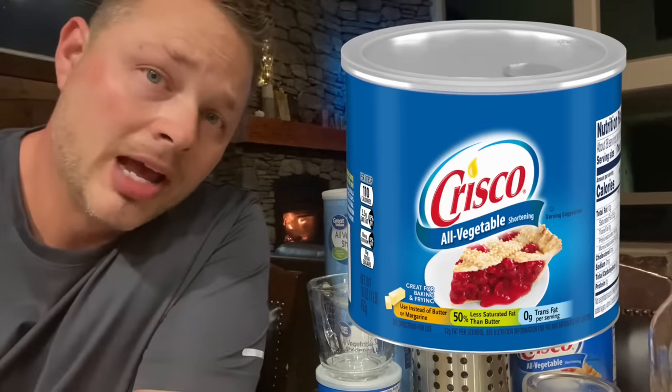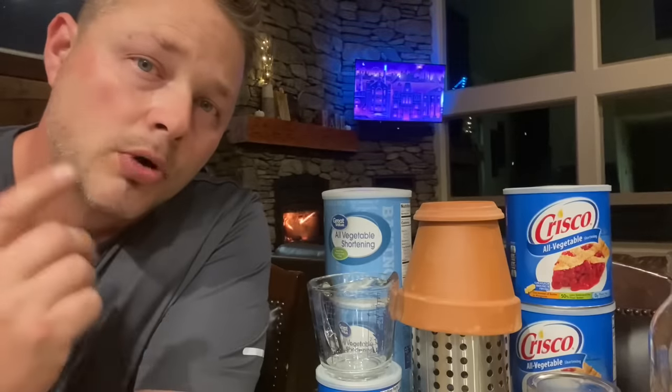Welcome back everybody. Today I'm going to show you an incredibly easy way to make a heater and light source out of Crisco. You guys saw what happened to Texas last year during the winter — that was crazy. Whether you're worried about another emergency situation where the power will go out, maybe you're left stranded in the middle of winter, or you just want to store this in your prepper closet, be sure to watch this entire video and have this tool in your back pocket.